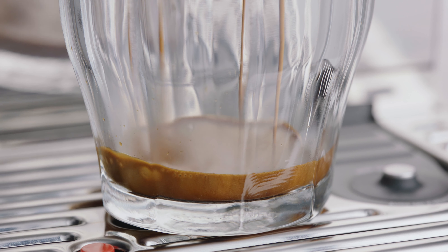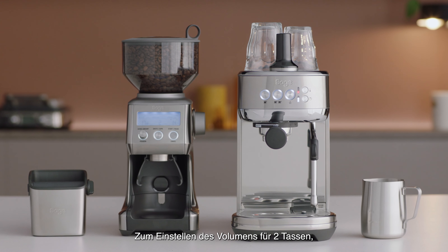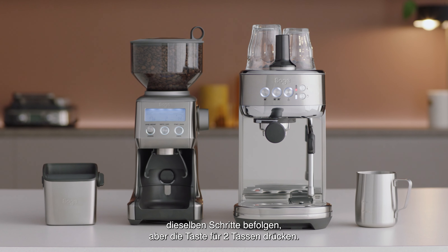Press the 1 cup button again when the extraction reaches the desired volume. The modified volume will be saved. To set the 2 cup volume, follow the steps you used for the 1 cup, but press the 2 cup button instead.